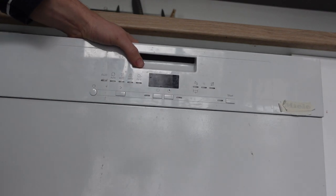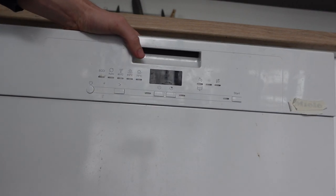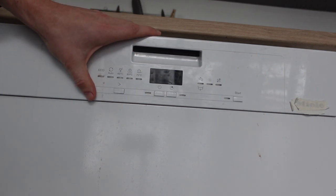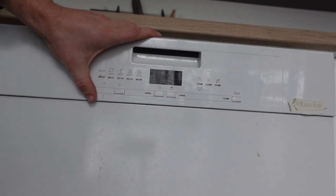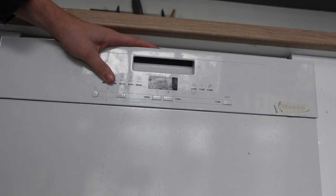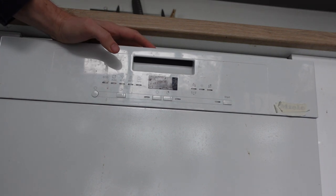You can do both of those real easily. For the first one, to just reset it and get it back to standby mode, you're just going to press and hold the on/off button for about three seconds. It will go through a little reset and it will be in standby mode, and then you can start it or just set a new program or whatever.